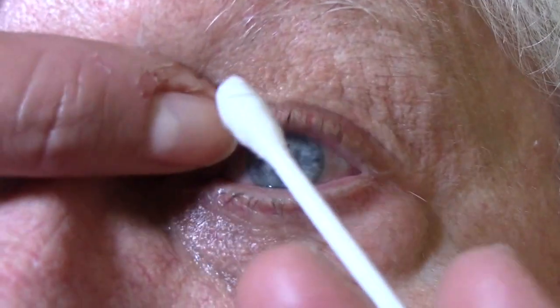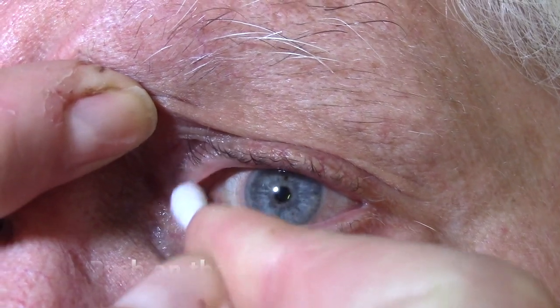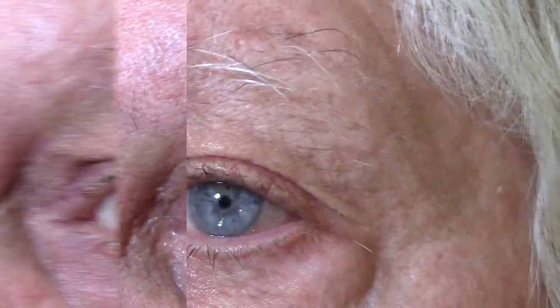So we're going to take our little Q-tip here — turn this way for me, please — and just push a little bit on that plug so it goes back up into the duct. Just a little bit of pressure and it slides right back in. That particular one was difficult for the ophthalmologist to put in; he had to dilate the duct with an instrument and it took him quite a while, so I can see why there'd be problems.